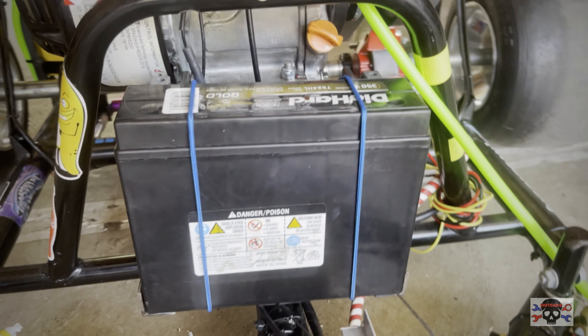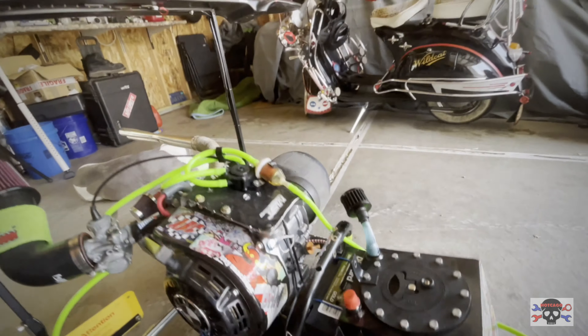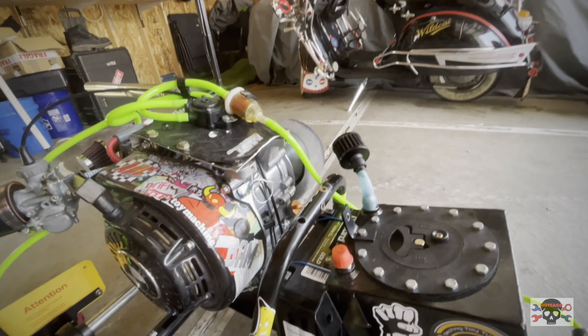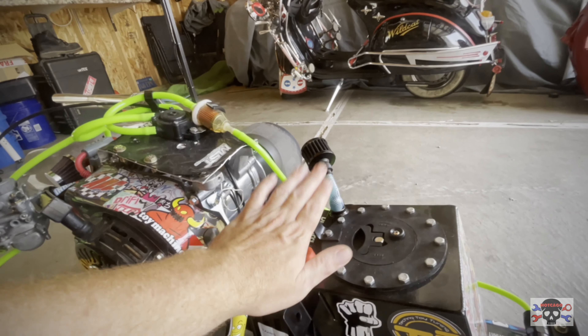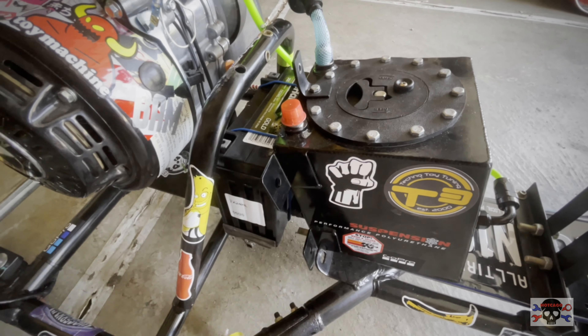With the battery bracket in place, we ran into a little bit of an issue. The distance between this bracket and our bar is a little bit too far, so I'm just going to scrap this. I'm going to make up a bracket that attaches here for each side.